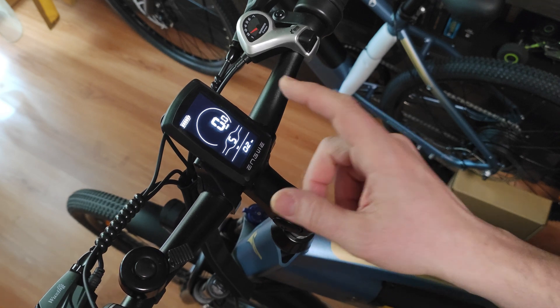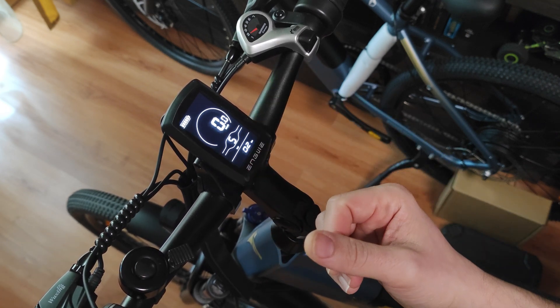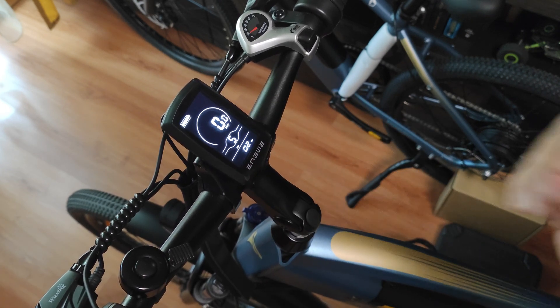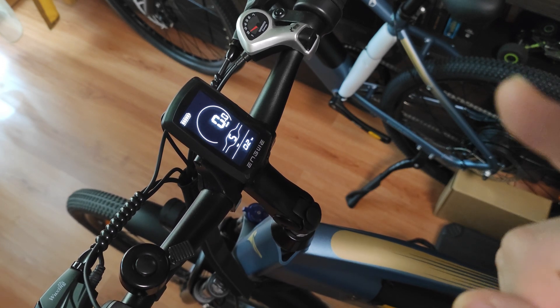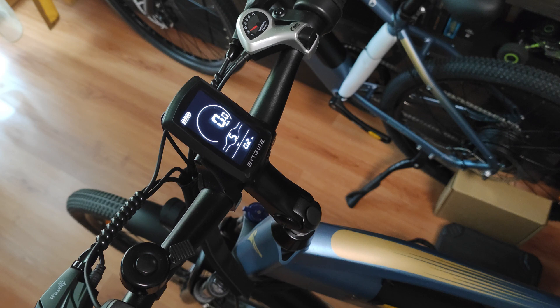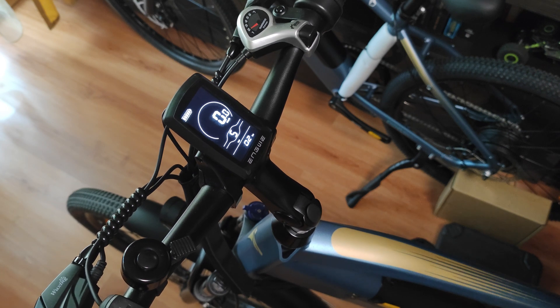As the battery decreases in voltage and charge, the top speed drops proportionally. So that was it for now — I hope that you have enjoyed this video. Be sure to also check the other ones related to this bike. Until then, see you and bye bye.